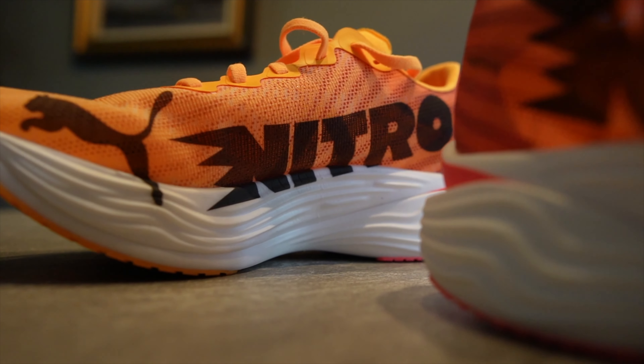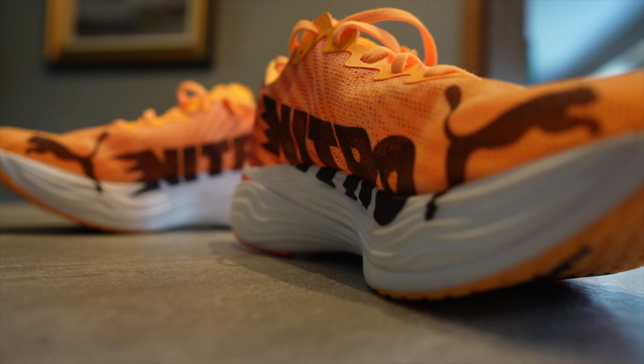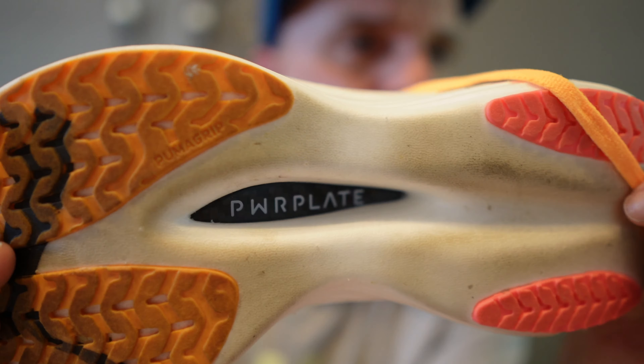Let's dive into the midsole, which is really the powerhouse of the shoe. Puma has equipped the DV8 Nitro Elite 3 with aliphatic TPU, which provides structure without adding unnecessary weight. It feels like the perfect mix of cushioning and responsiveness. What really stands out is the power plate — a carbon fiber plate engineered to stabilize the midsole and maximize energy transfer. Essentially, it helps prevent excessive compression and adds stability, while the carbon fiber plate acts like a springboard: it stores energy with each foot strike and releases it during toe-off, giving you that extra boost and making each stride more efficient and propulsive.